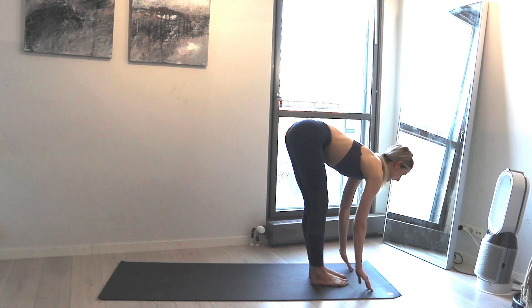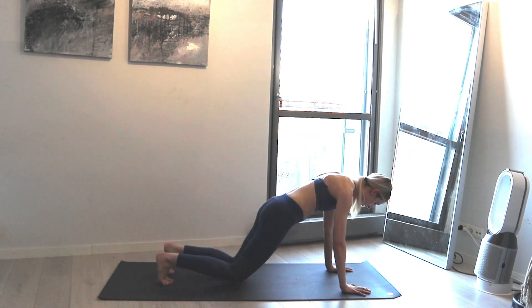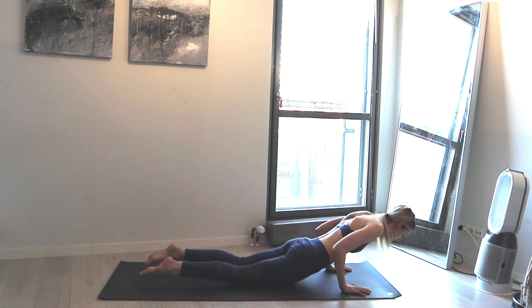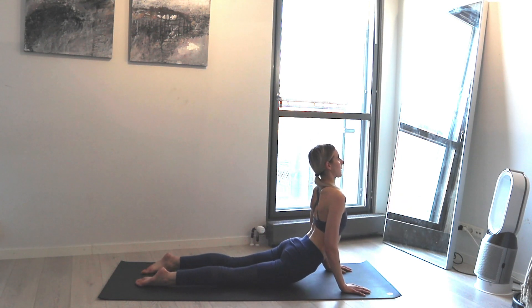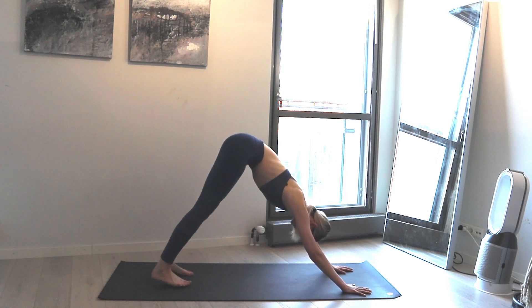Inhale take a look up, exhale press the hands down, walk or hop to high plank — feel free to drop the knees if you prefer. Chaturanga push up down, inhale up dog, exhale come to down dog. Take a deep breath in and exhale.